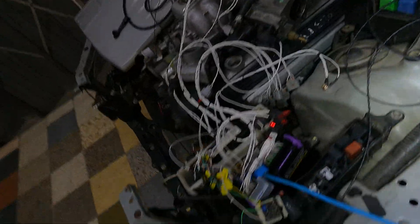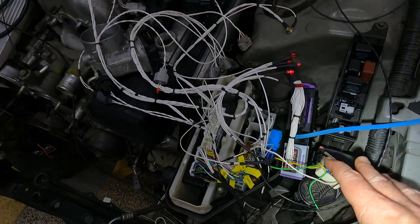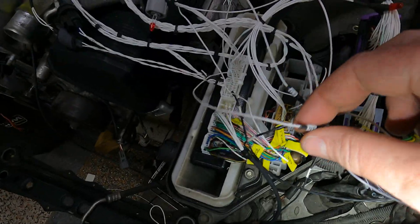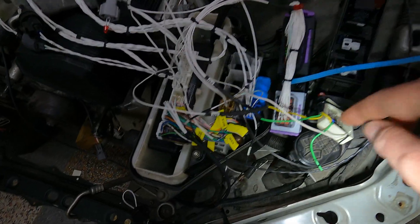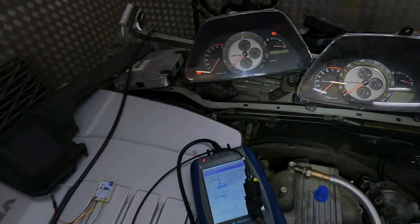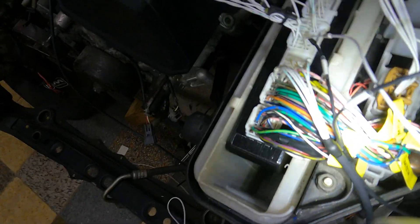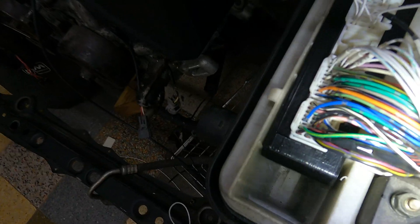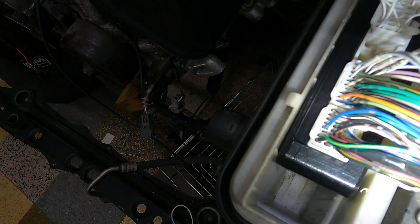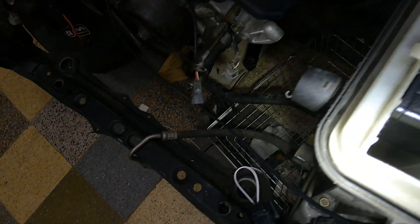Now we're going to feed an RPM signal. I've got the crank and cam sensor on there, and we're going to use our device to feed that signal, which will then show us that the RPM is working on the dash. I need two hands for this so bear with me for a moment.